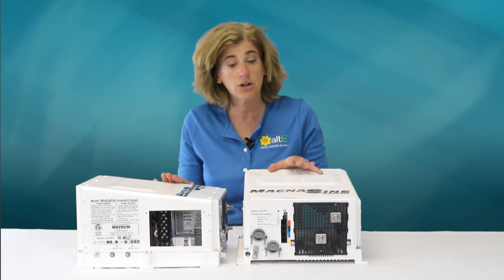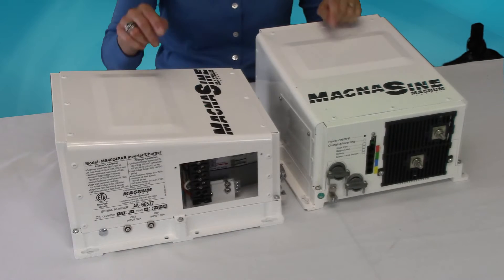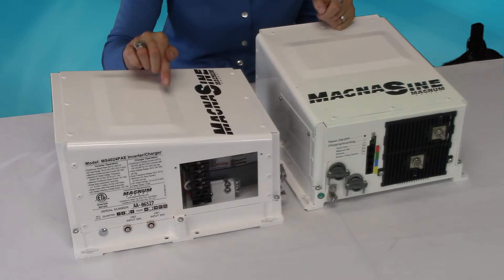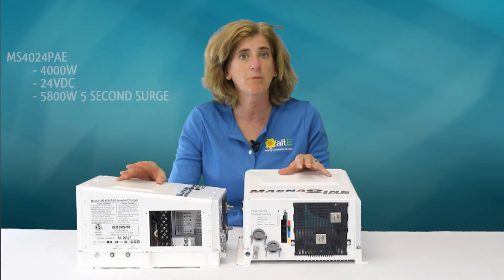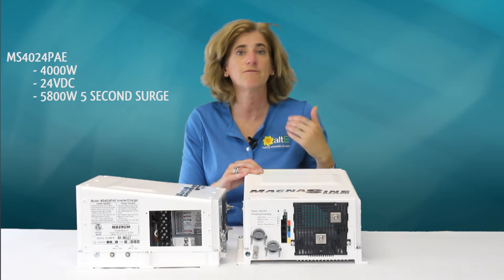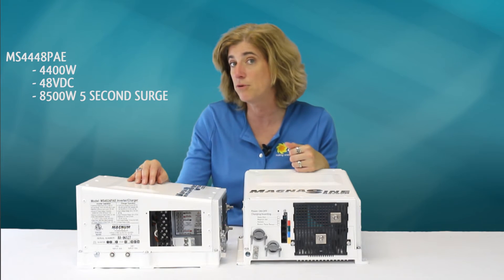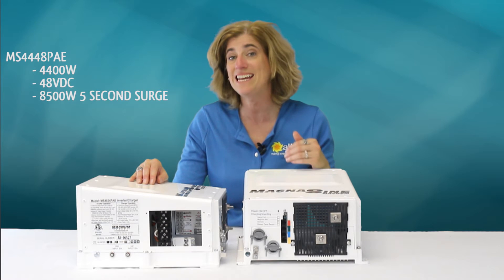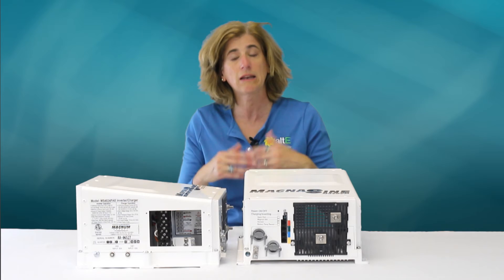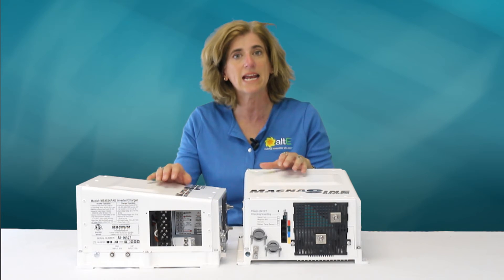There are two models: the 4,000-watt 24-volt 4024 and the 4,400-watt 48-volt 4448. They're both capable of very high surges. The 4,000-watt can handle a 5-second surge of 5,800 watts, and the 4,400-watt can handle up to an 8,500-watt 5-second surge. This is important if you're using something like a pump or motor with a very high startup surge — it can handle it.